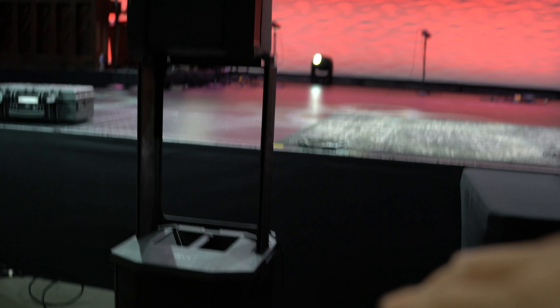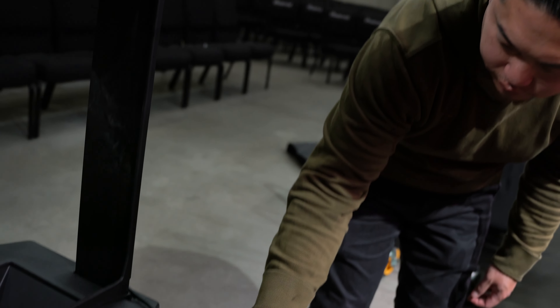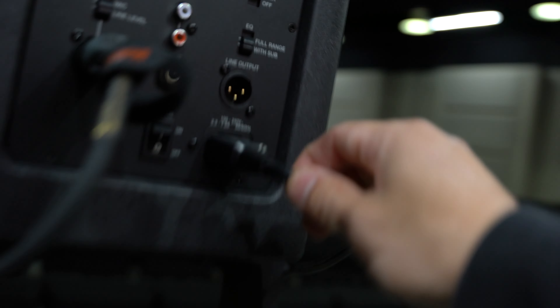The only couple of gripes: the power cord that comes with the Bose system is very short — it might be six feet. So you're going to have to buy either an extension cord or a different cord that fits inside the groove of the stand.